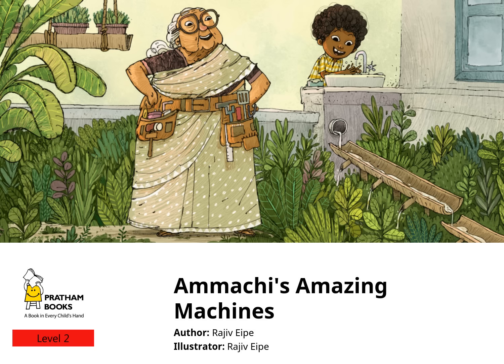Ammachi's Amazing Machines. Written and illustrated by Rajiv Eipe. Published by Pratham Books.